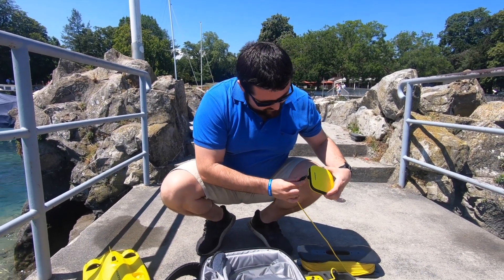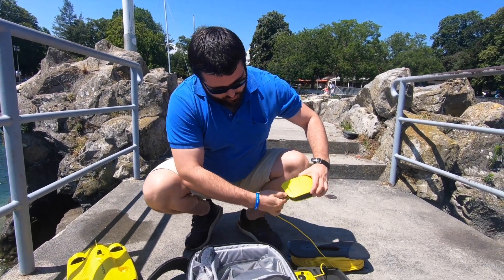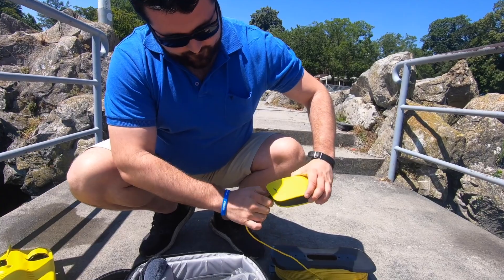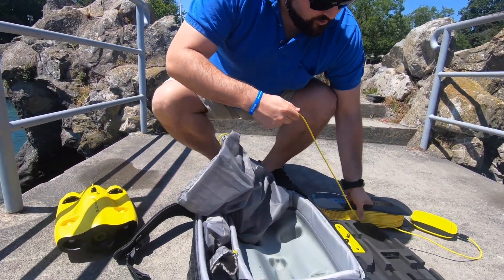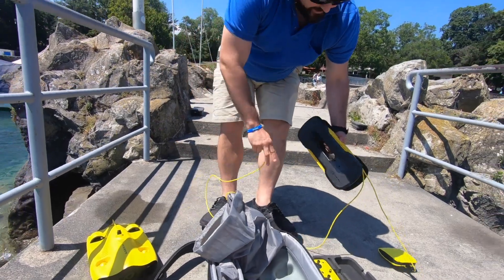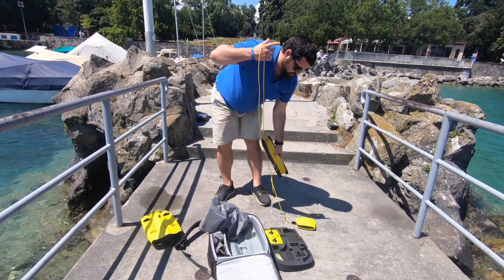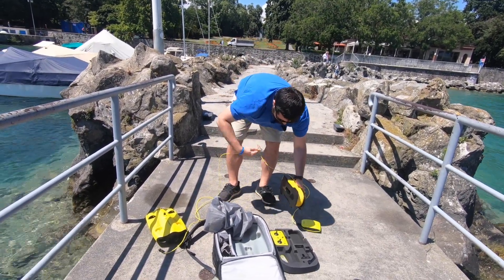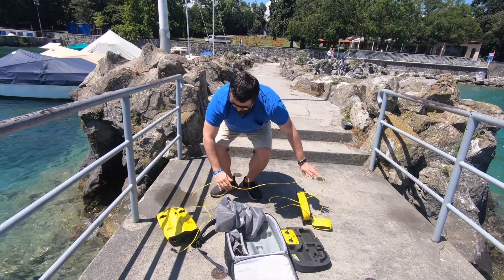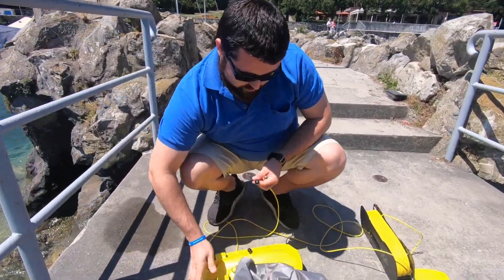I'm plugging this side into the wi-fi unit — you just screw it in place. Then you loosen the cable a bit because this is the part that will submerge. You keep it this way, give it some room, and then just attach it to your Gladius Mini.